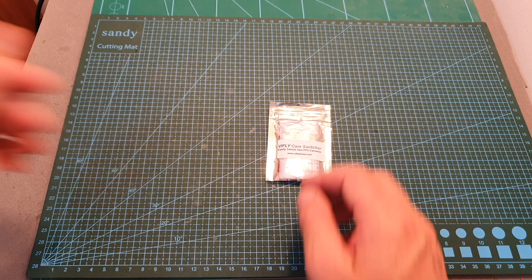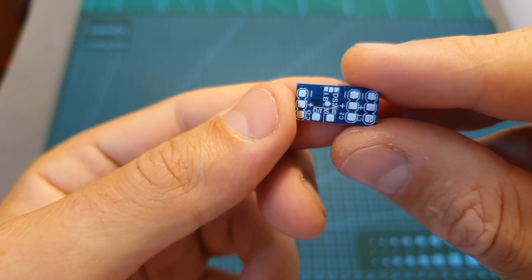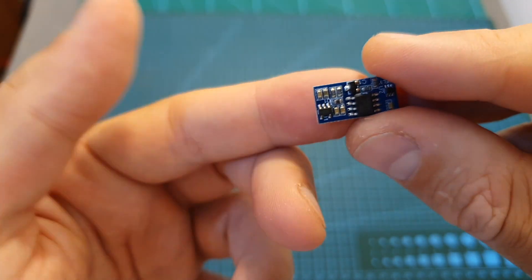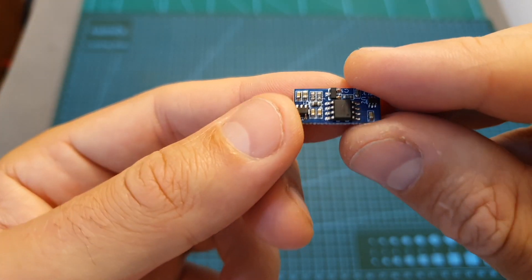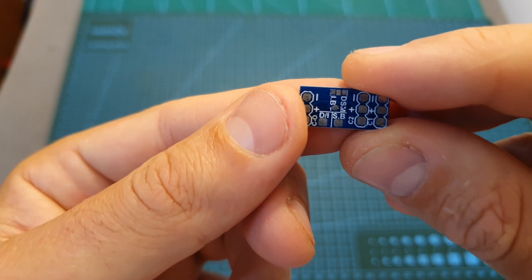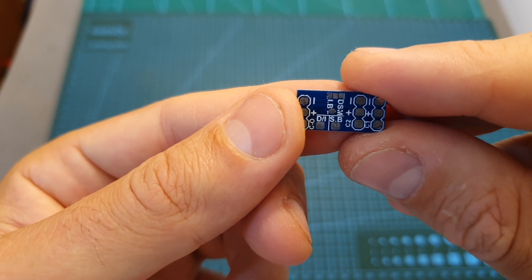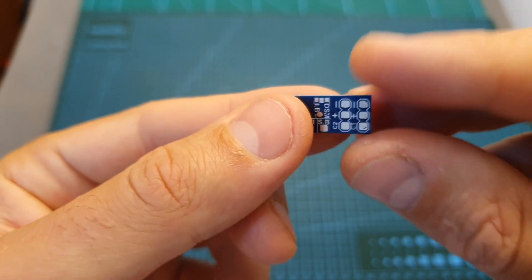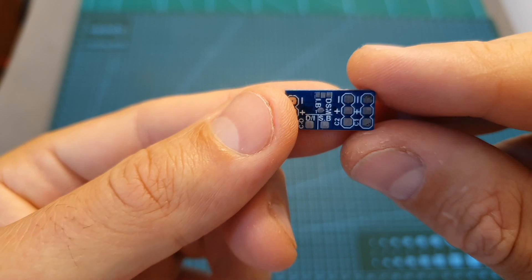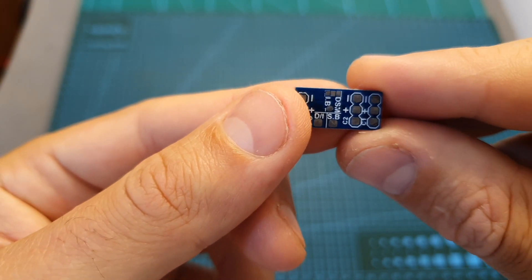Hello guys and welcome back to my channel. Today in this video I'm going to check the VFly Cam Switcher. This small board, which weighs about half a gram, is going to enable you to switch between two different FPV cameras using the radio receiver signal. This is going to be useful especially for building a cinewhoop quad or for switching between two different FPV cameras.